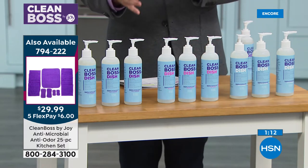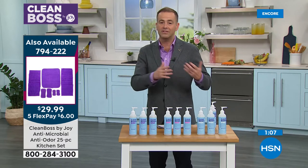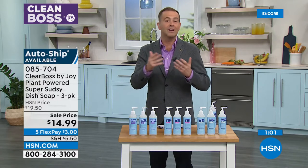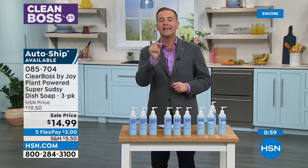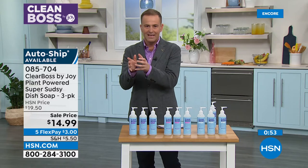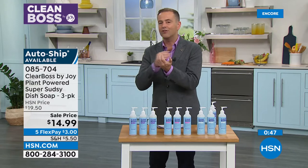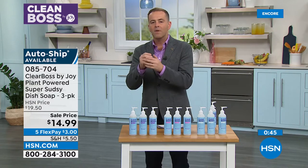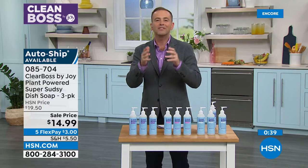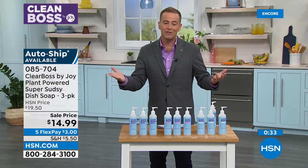You can do a single purchase or auto ship. Auto ship means you'll never be without it — we'll ship it to you, maybe every 60, 90, or 120 days, or once a year. You can choose and change or cancel whenever you want. What you're doing is locking in that special price. This is better than what you typically find in stores — designed to be more superior in terms of moisturizing. It's not going to strip your skin, leaving that dry, flaky, scratchy, itchy feel. This is going to keep the moisture in your skin but get the grease out of your dishes. $14.99, five flexible payments of $3.